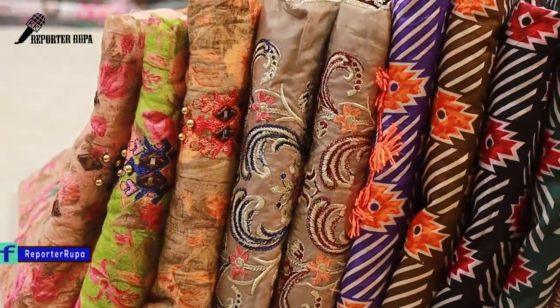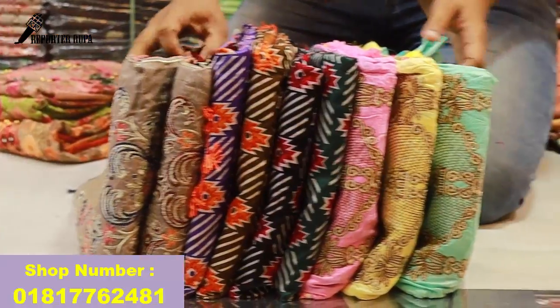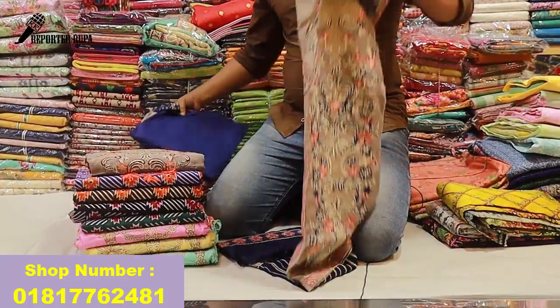I am going to show you the same place where I have ordered. We have very good products.